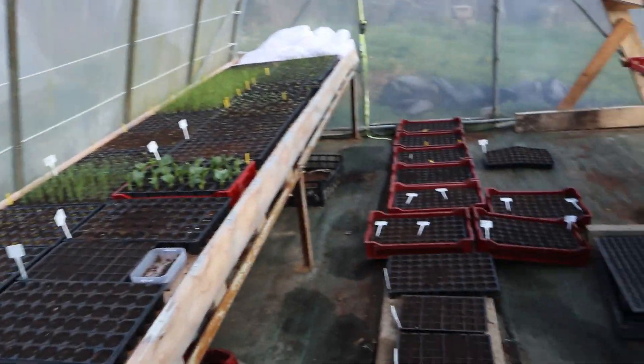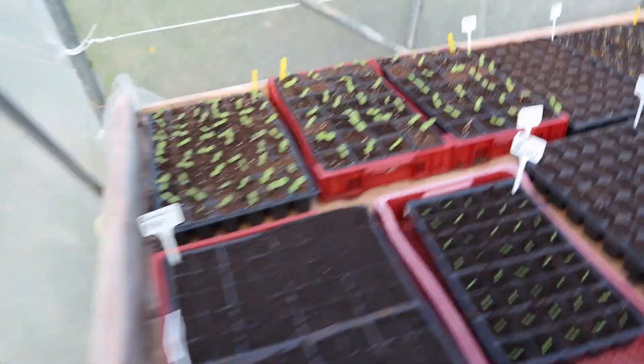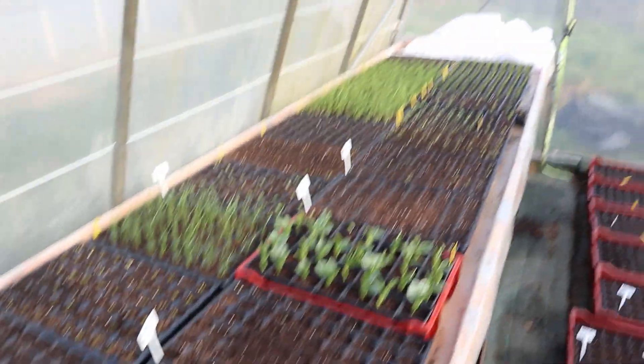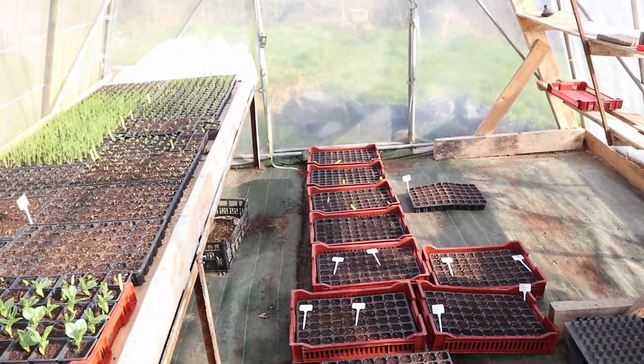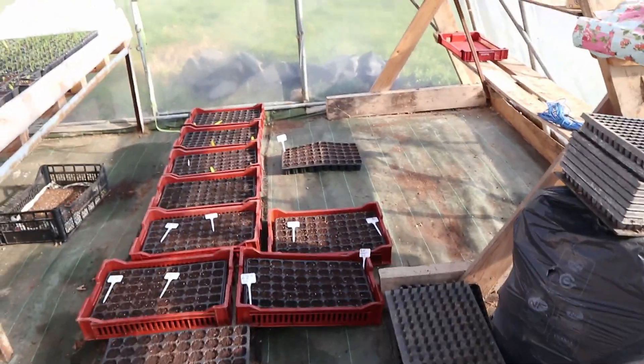Things are starting to hot up. Well underway. It's March the 20th. So we've got a lot of stuff going — a lot of lettuce, broad beans, alliums, sunflowers, tomatoes. Got our first tomato come up today.